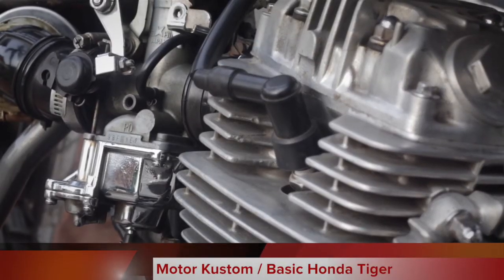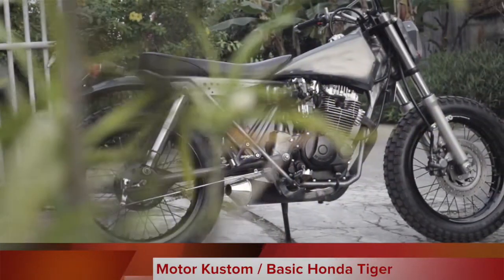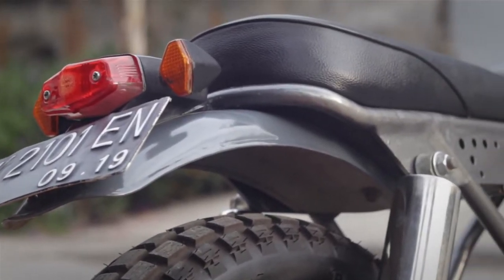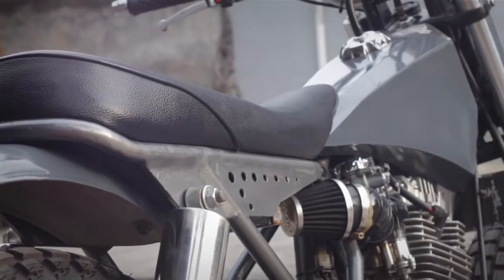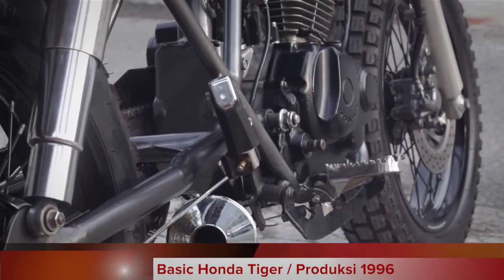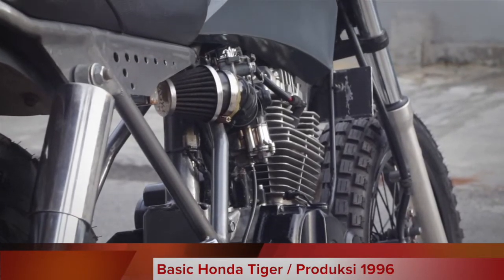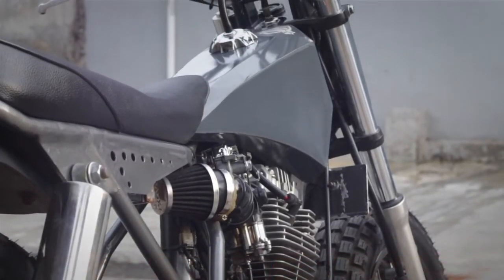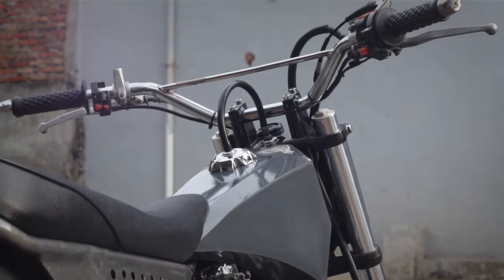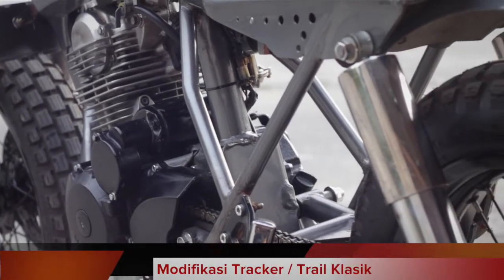This time we are going to talk about a custom motor based on a Honda Tiger 2000. This motorcycle is from 1996 — when I first got it, the condition was very concerning. So I decided to completely change its original form, directing it more toward a tracker style, like the classic trail bikes of the old days.